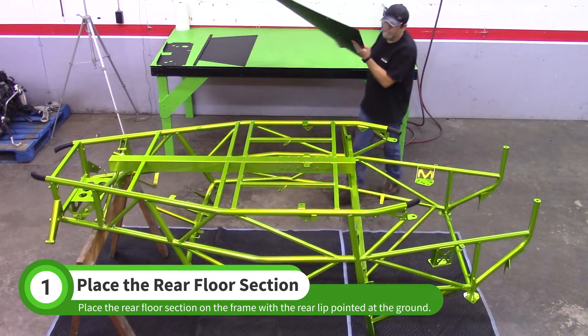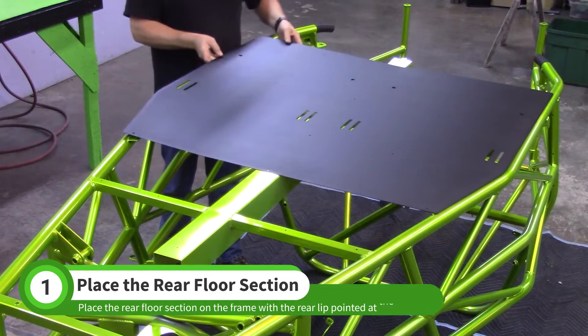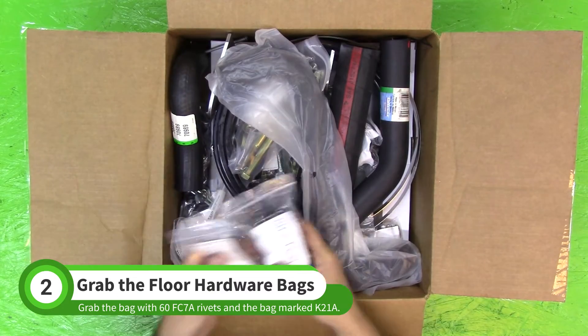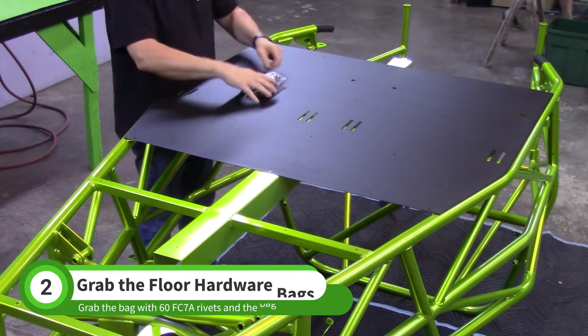Start by placing the rear floor section on the chassis with the rear lip pointed at the ground. In your Stage 1 hardware box, find the bag with 60 of the FC7A rivets and the K21A floor support strap hardware.